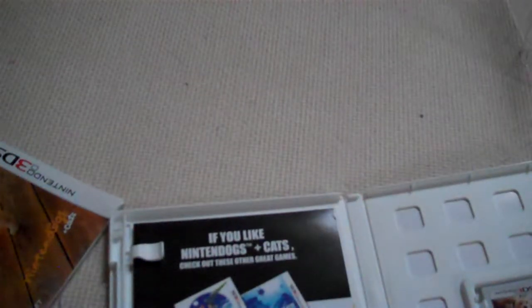And here's the guide, and the Club Nintendo thing. I'll be sure to put that on my Club Nintendo. Here's the game. I don't really need the guide, though, since I have a lot of other Nintendogs games — I have the DS version anyway.